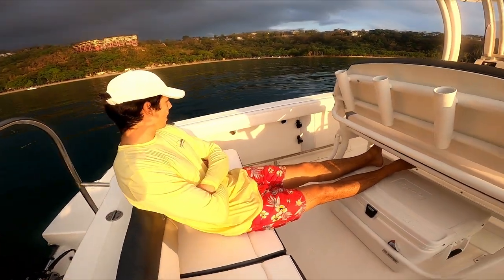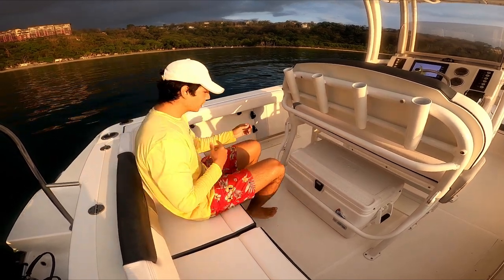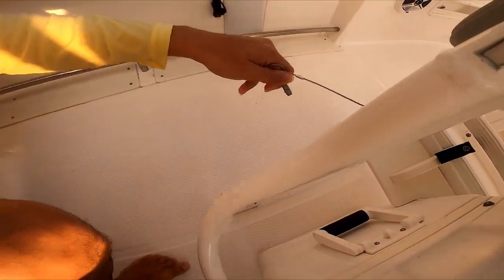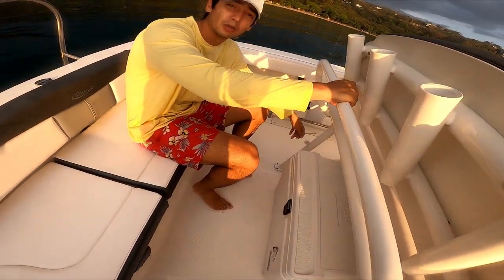It's a very nice layout. You can even pull out the cooler by removing a pin. Once the pin is removed, the cooler lifts right out, and you can actually use any cooler you'd like.